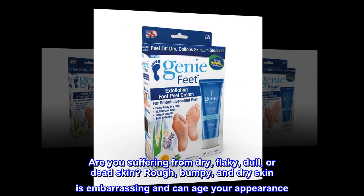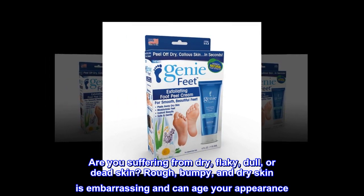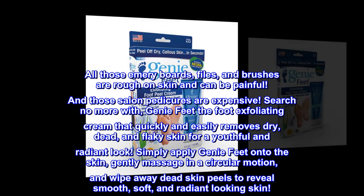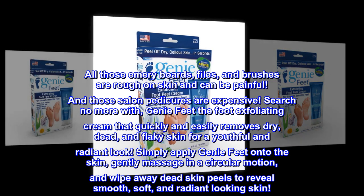Are you suffering from dry, flaky, dull or dead skin? Rough, bumpy, and dry skin is embarrassing and can age your appearance. All those emery boards, files, and brushes are rough on skin and can be painful. And those salon pedicures are expensive.